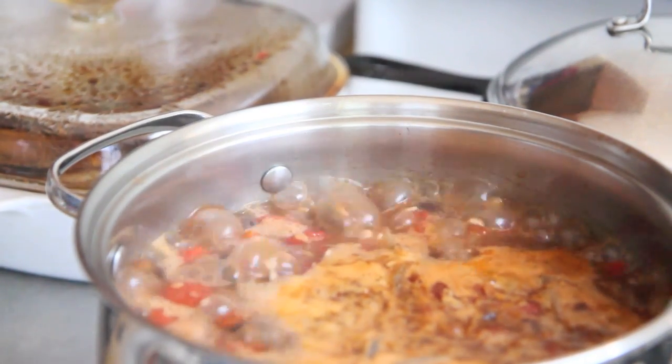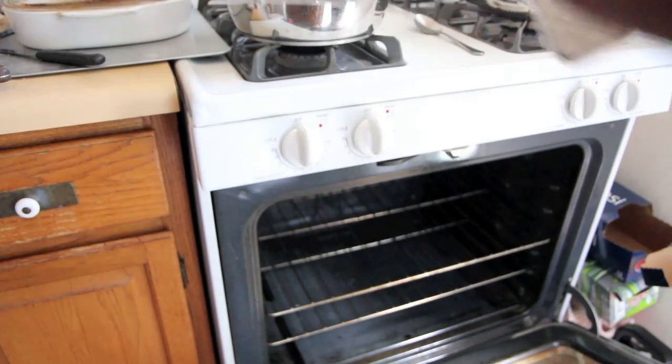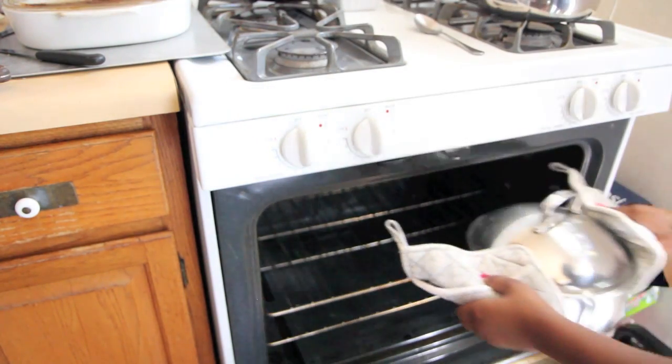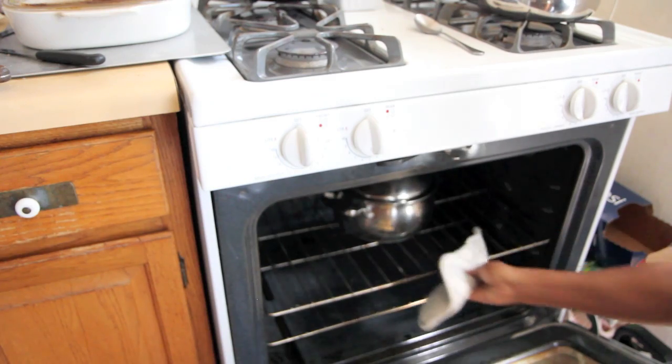Then use salt and pepper to taste. Add vegetable broth, bring that to a boil, and cover it. Once it is boiled and covered, you want to put it in the oven. We're about to bake this rice dish for 30 minutes at 350 degrees.